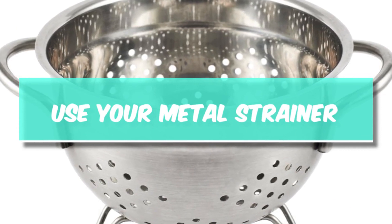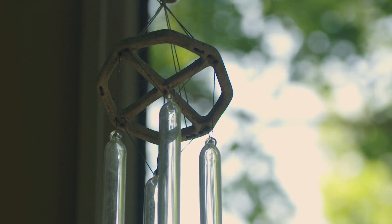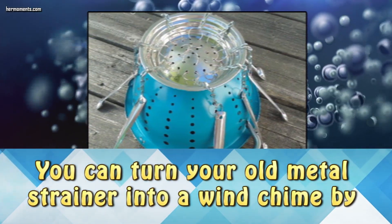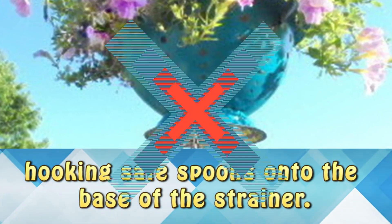Use your metal strainer. You want a wind chime but you don't want to spend a ton of money on some big expensive designer product? You can turn your old metal strainer into a wind chime. Hook up some safe spoons onto the base of the strainer.